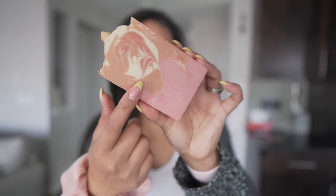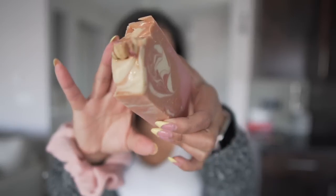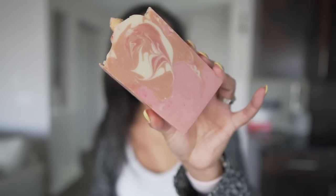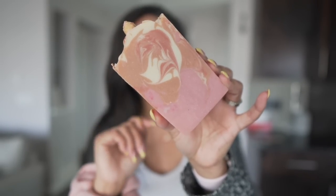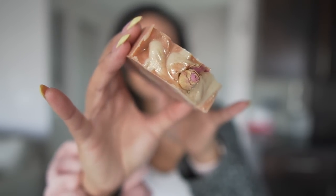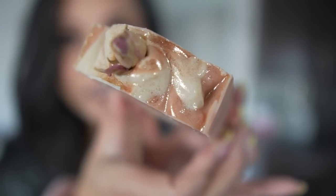I really love how the swirls turned out, but my favorite part of the soap is the top where I sprayed some bronze mica and it has that bronze sheen and the little rosebud. I think it's so pretty.